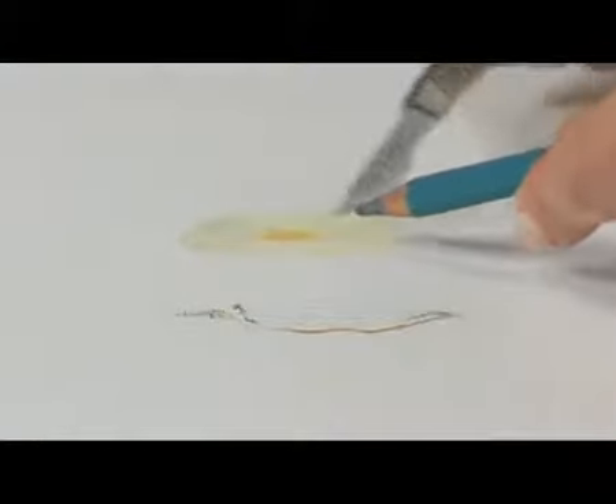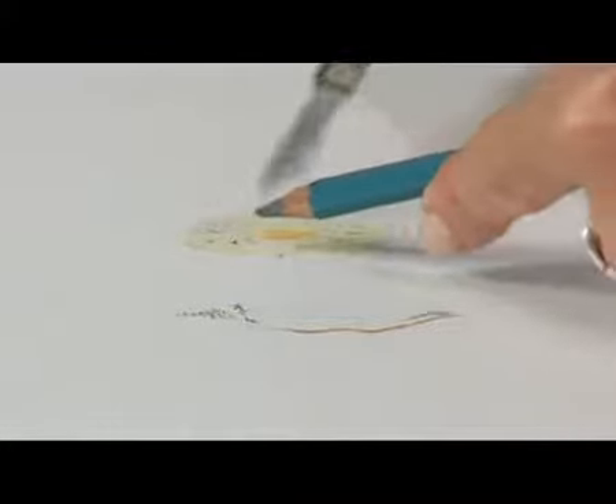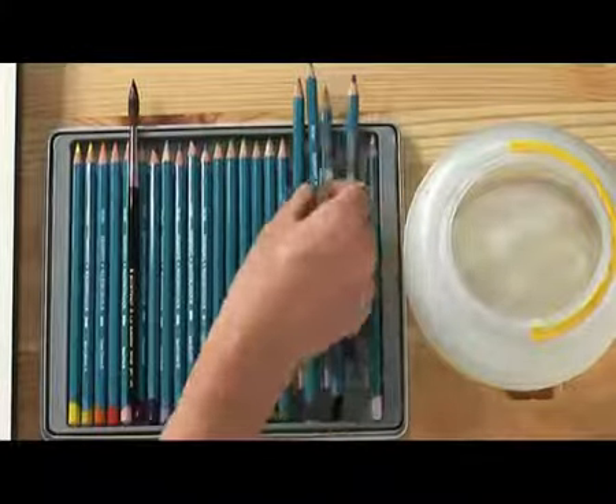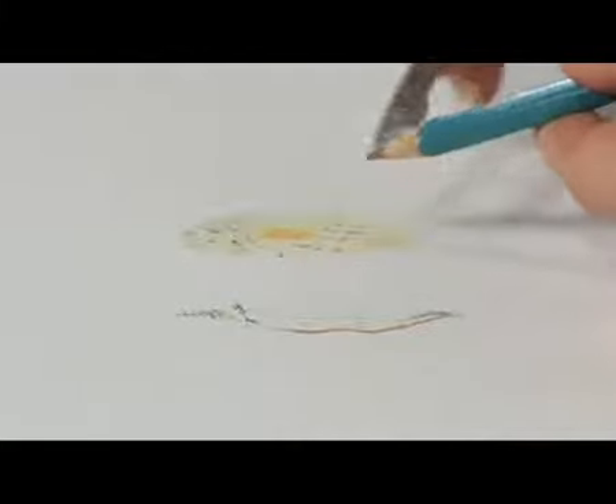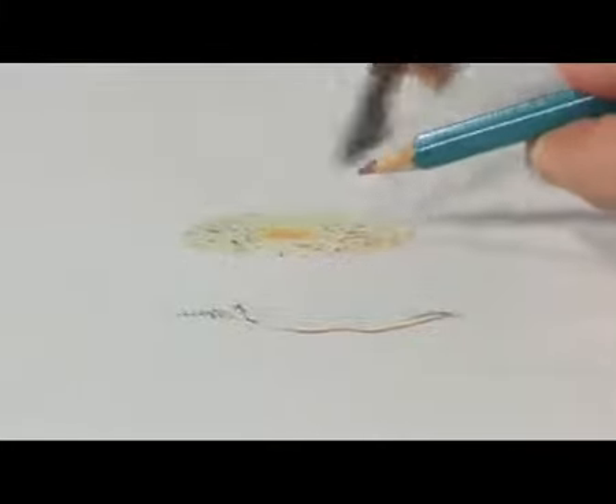I'm going to use Gunmetal and gently sprinkle some colour on. The wetter it is, the more the pigment will disperse. Now I'm going to use Terracotta. And finally the blue-grey.